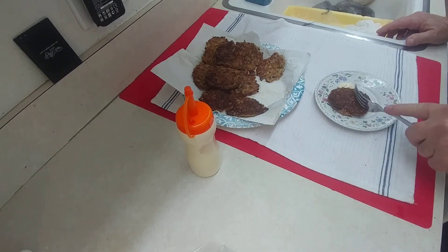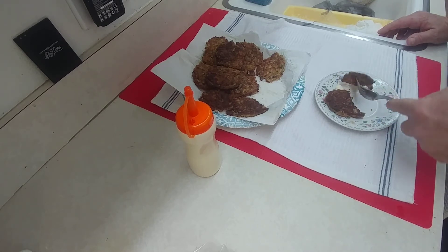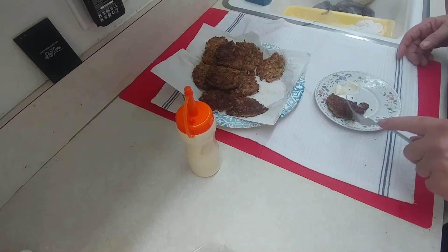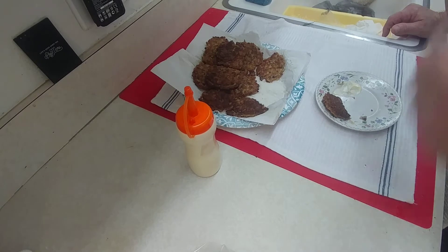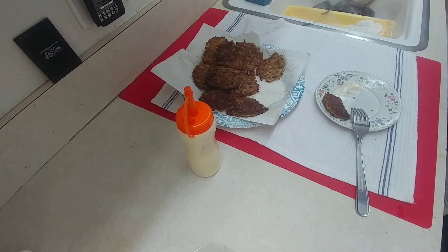Okay, Mr. Ed, this bite's for you. Mmm. And it is very good, even cold. And now this bite will be for me. Mmm. So we found out another good recipe, and I'm sharing it with you all.